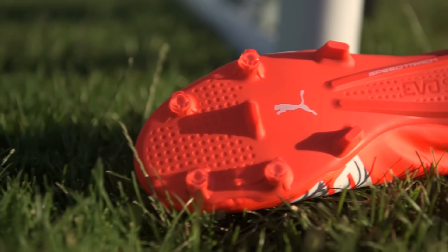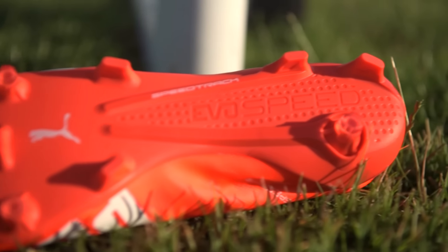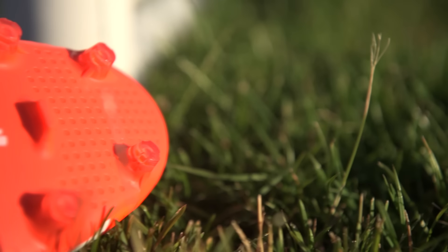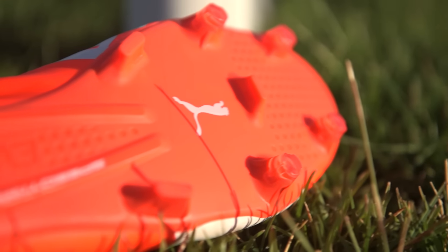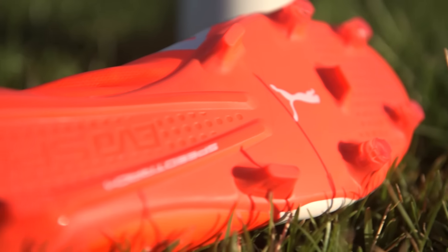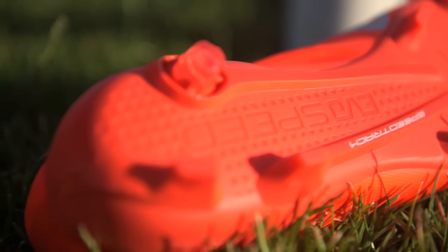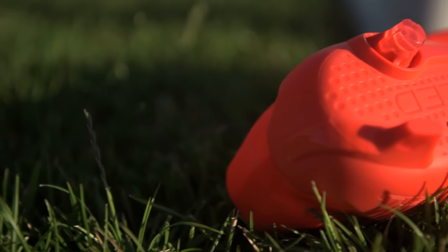The sole plate on the 1.4 has changed a bit since the 1.3. All of the conical stud pattern has been replaced by two blade-style studs on the outside of the heel and one large conical stud on the inside for quick and easy turning, while the forefoot features a mix of blade-style studs in the midfoot with conical studs favored on the forefoot, plus speed traction reinforcements running from back to front to help give you a planted feel.